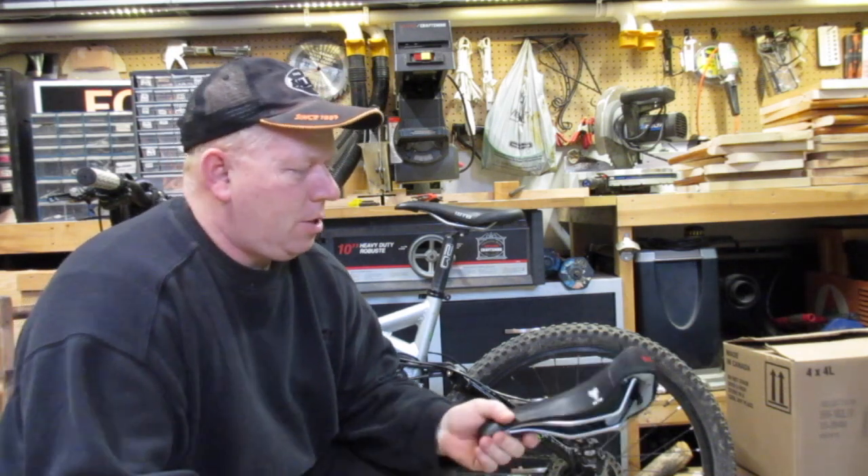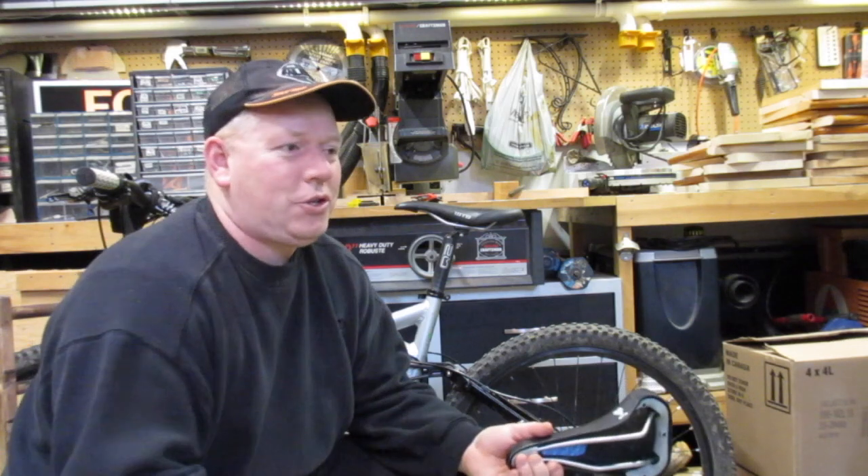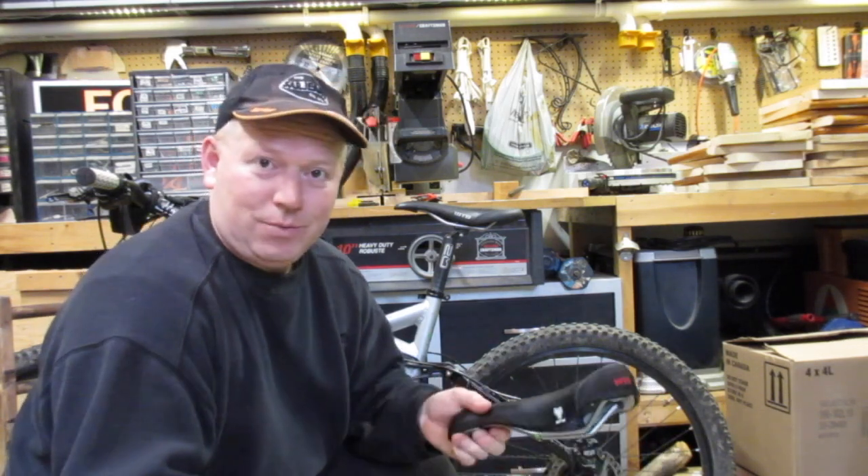Hey, welcome back to Rob's Garage Woodworking. Today I'm going to put a new seat on my bike. You might think that's not really a woodworking video, and it's not really, but my channel is kind of about what I do and right now this is what I'm doing.